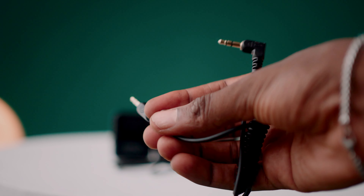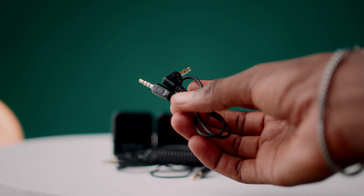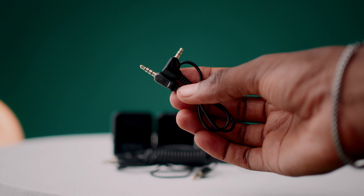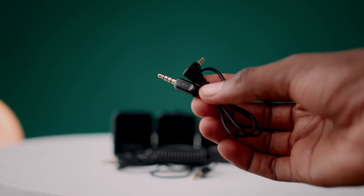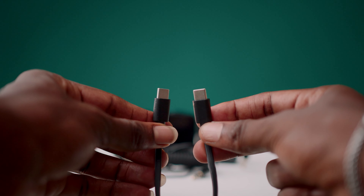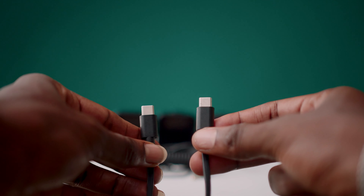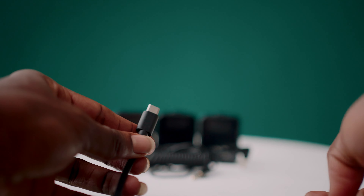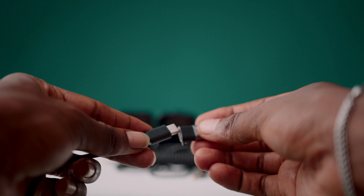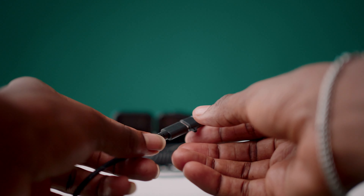Here is the standard connecting cable used to connect the receiver directly to your camera. There's also a cable to connect the receiver to any smartphone that uses that particular input, and a Type-C to Type-C cable to connect the receiver to any Type-C device.